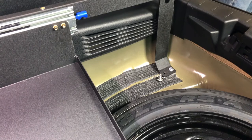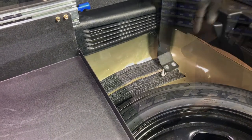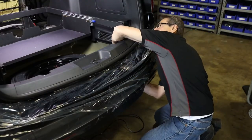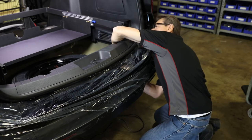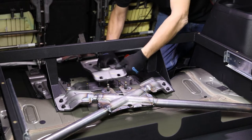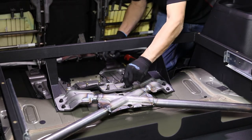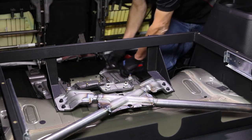Secure each bracket to the floor of the vehicle using the supplied quarter-inch hex bolts, flat washers, and serrated nuts. Remember to seal all drilled holes with silicone or RTV silicone sealant material. Reinstall the structural reinforcement X-brace support bracket using the factory bolts.